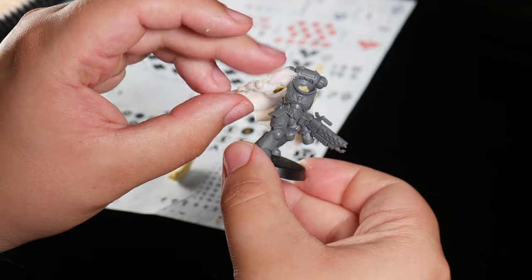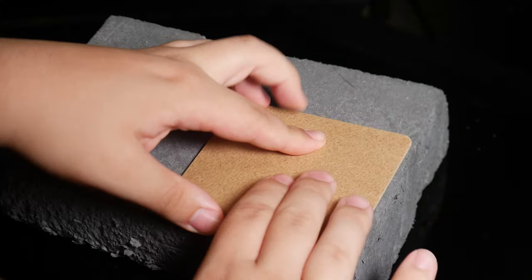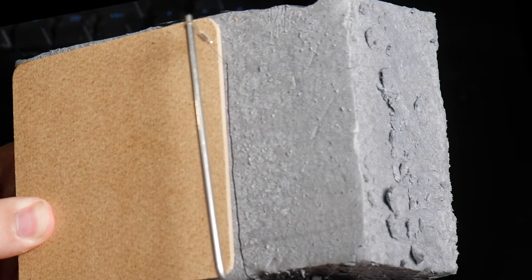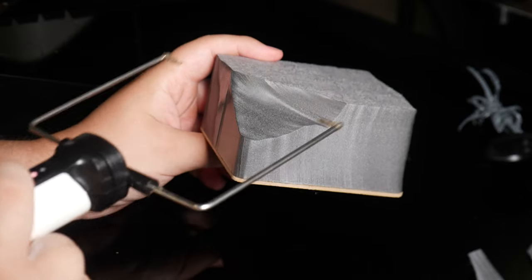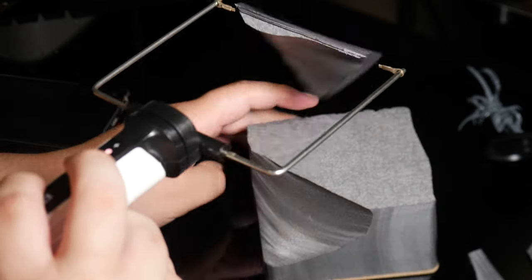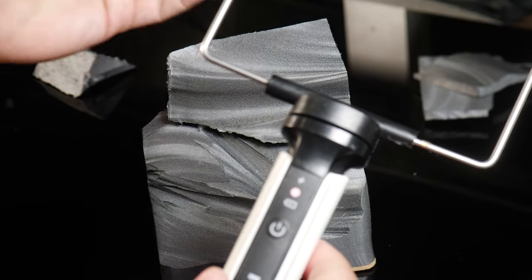After adding the arms and head, guess what time it is? No, it's not clay time — it's diorama time! So let's stick this foam to the coaster and get carving with my lovely hot wire cutter. These really cheap tea coasters are actually an amazing base for dioramas, so expect to see some of these in smaller scale dioramas in the future.